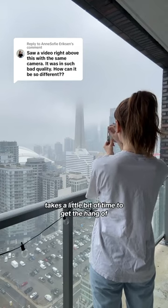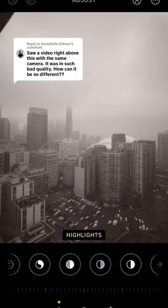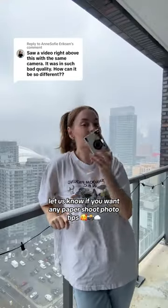Like any camera, the Paper Shoot takes a little bit of time to get the hang of, but once you do, you get beautiful photos like this, which as you can see is completely unedited. Any camera on the planet can take a bad photo, just like any camera on the planet can take a good photo, and it's just up to the photographer. Let us know if you want any Paper Shoot photo tips.